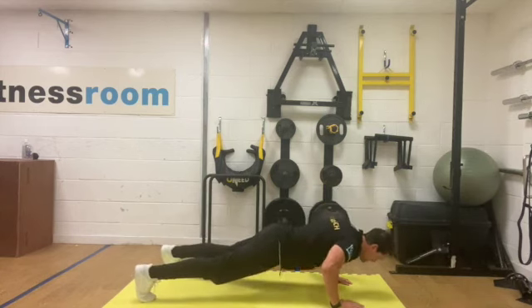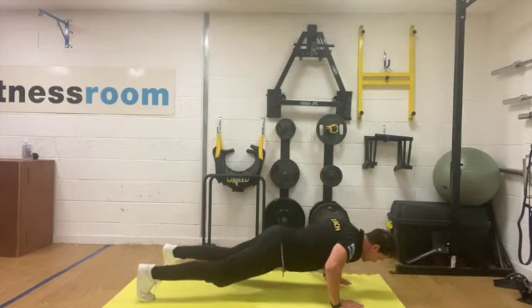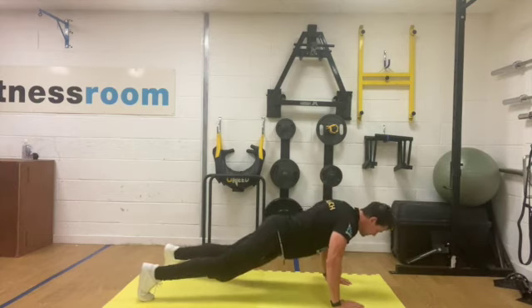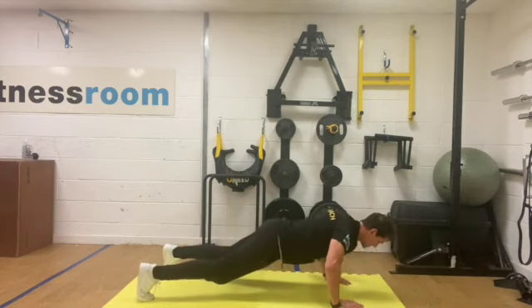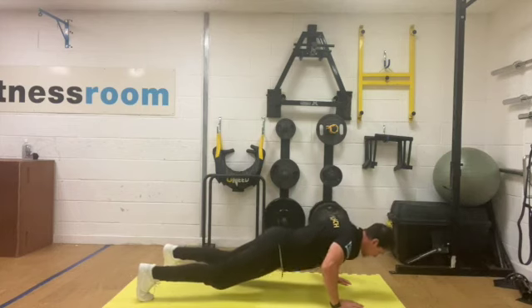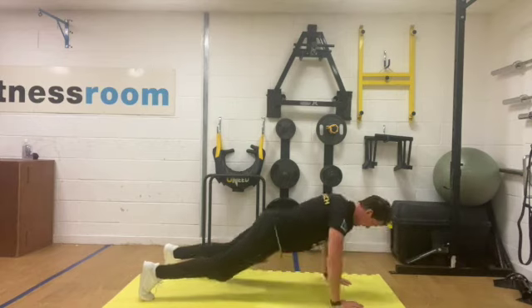We're lowering ourselves down slowly, pause, then back up. Control down all the way, pause, back up. Keep pushing — just enough time for one more rep, let's squeeze the last one out. And rest.